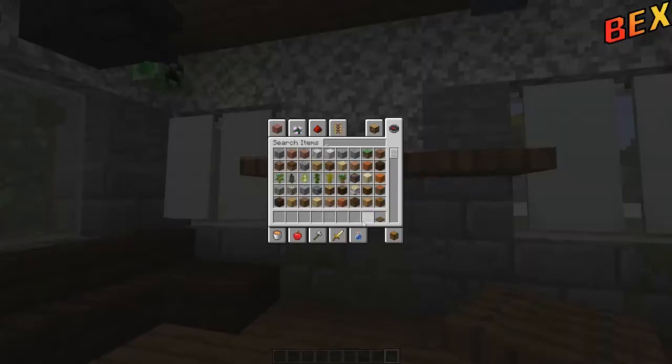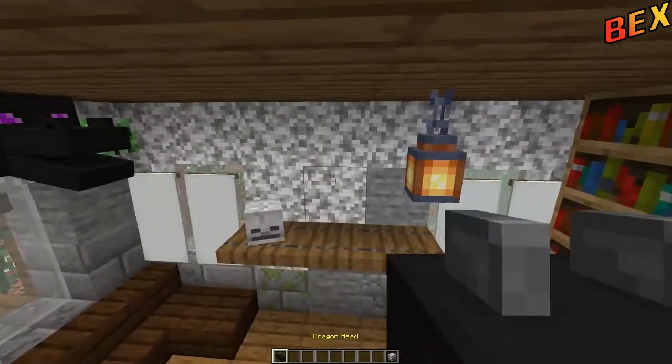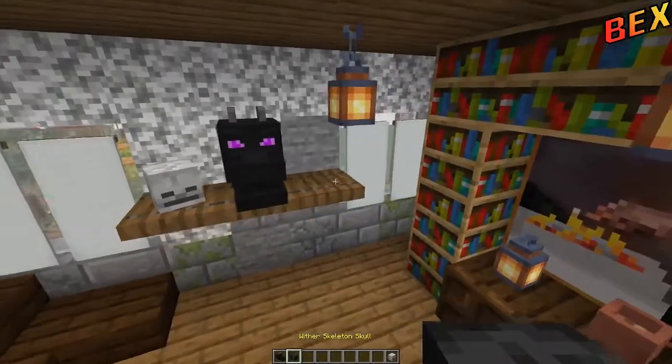Floating shelf — you know me, I love my floating shelves. And this is where we would use our heads. We would add them here, just a little bit of color. Looking super fabulous.